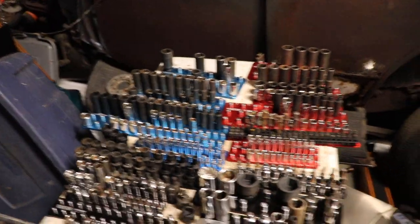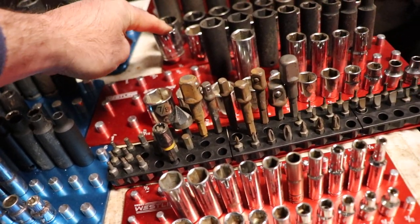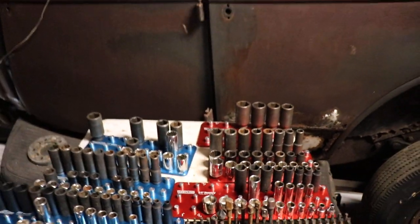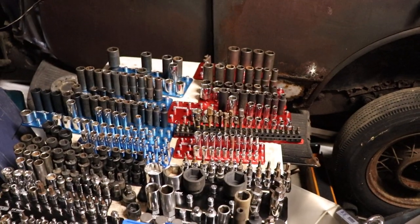So hopefully that's been useful for you. You see this socket here? It ain't fitting there very well. So there will be some quality issues along the way as well. But thank you for watching.